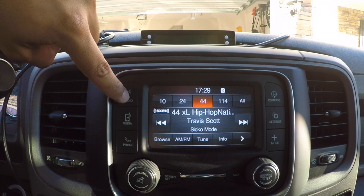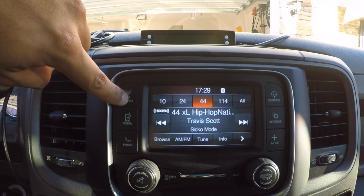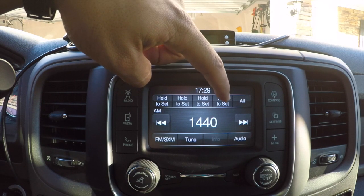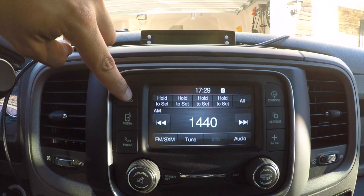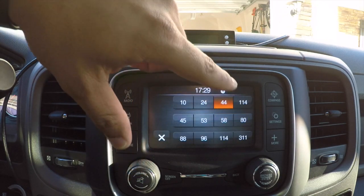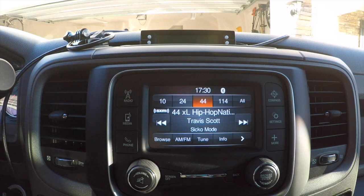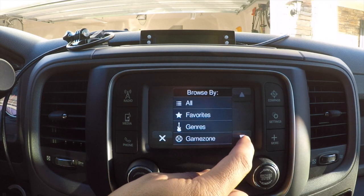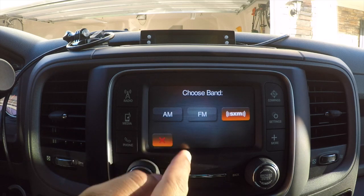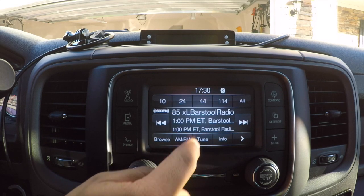First, the radio. In the top left you get a one-year free SiriusXM subscription when you buy from the dealership, so I have all those channels — AM, FM, and SiriusXM. You have four quick speed channel presets. I listen more to SiriusXM honestly. If you want to go to any channel not listed on your quick four, press Browse and you can search by favorites, genre, game zone, traffic, and weather features. You can also tune directly to a specific channel.